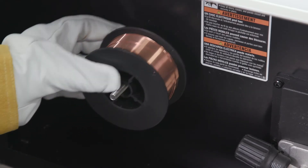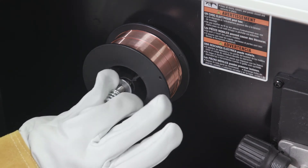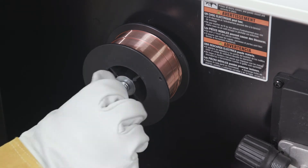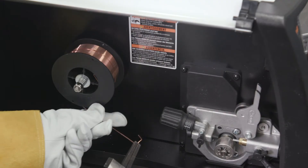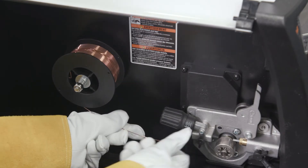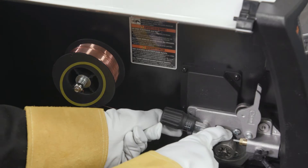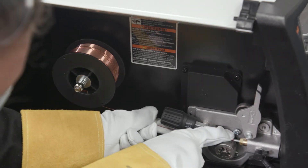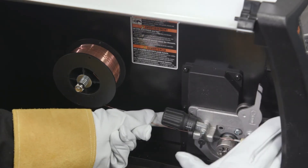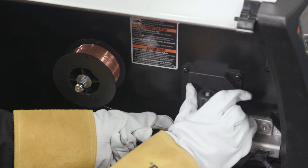To install wire on the Multi-Handler 200, place the spool on the shaft, making sure that the pin on the machine fits into the hole on the spool. Install the locking nut to hold the spool in place. The wire should pull from the bottom of the spool. Unwind a few inches of wire and snip so you have a straight piece of wire. Check the tension on the spool and adjust the nut as needed. When a slight force is needed to turn the spool, tension is set. Thread the end of the wire through the inlet guide, across the drive roll and into the MIG gun liner. Close the pressure lever and raise the tension knob until it seats into position.